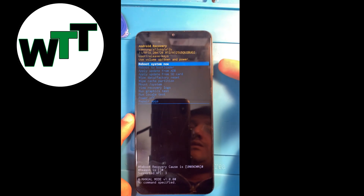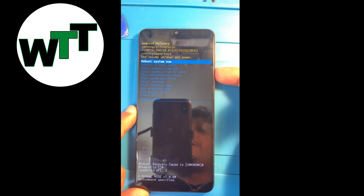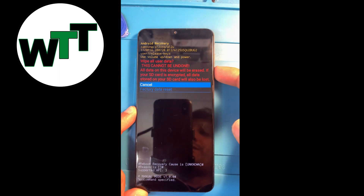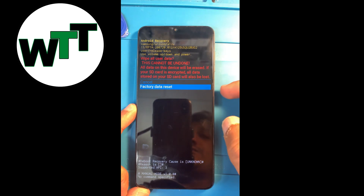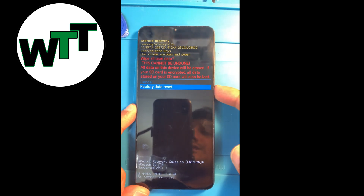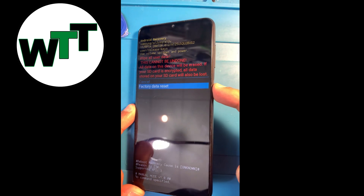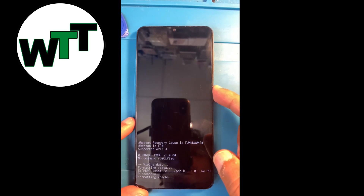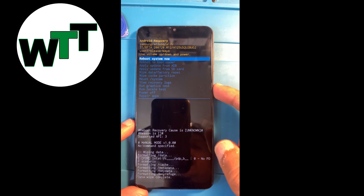At this point you can navigate the options using the volume up and down keys. Bring it to 'Wipe Data / Factory Reset' and press the power button to select it. Then press volume down to 'Factory Data Reset' and press the power button. This will reset the phone all the way.